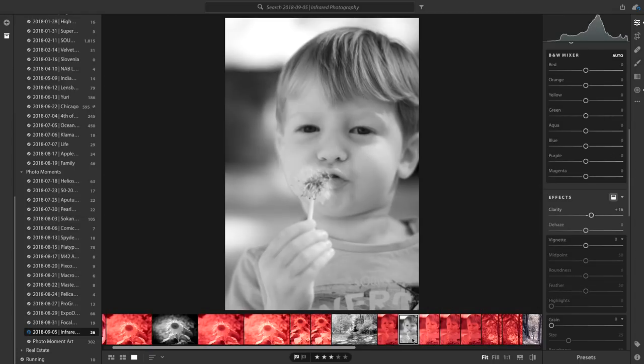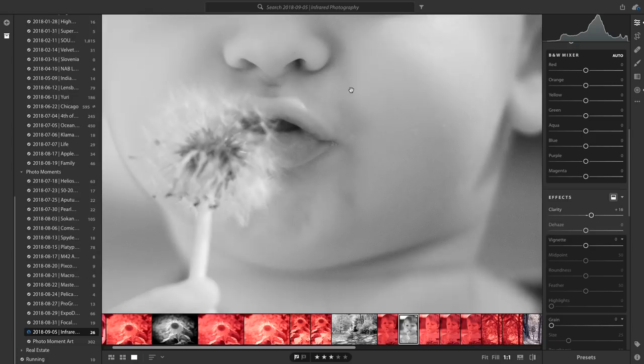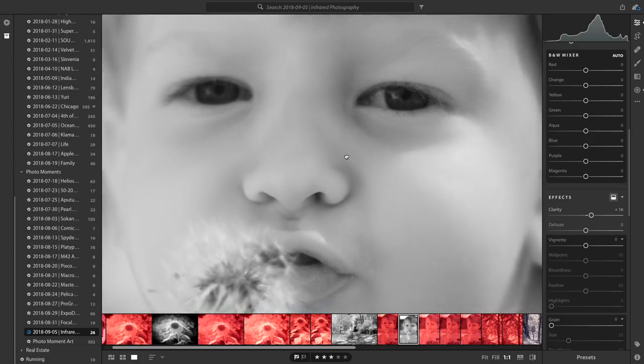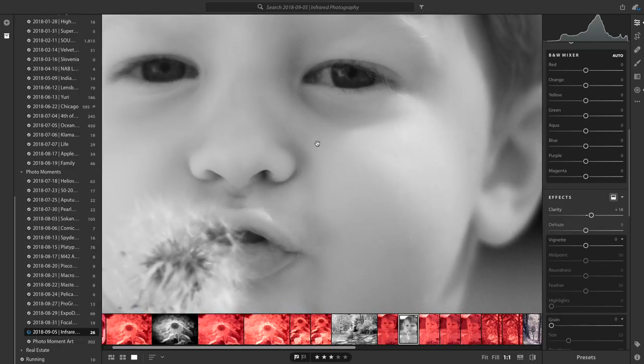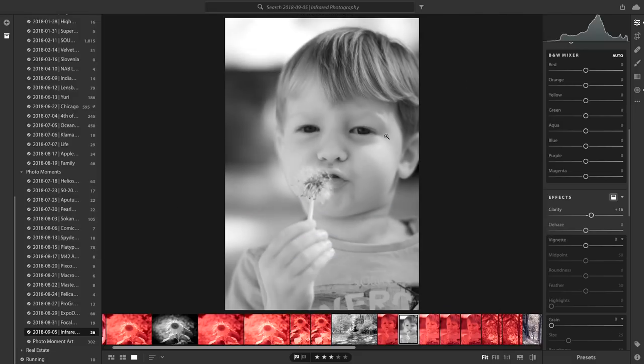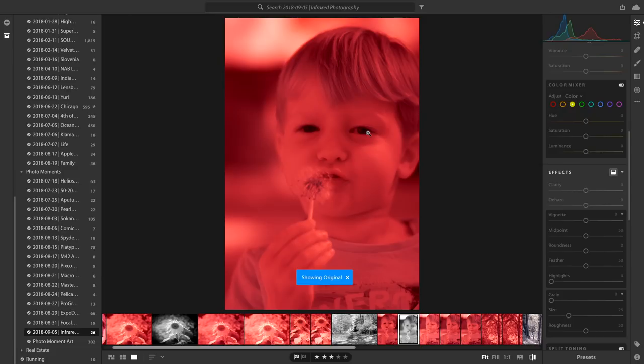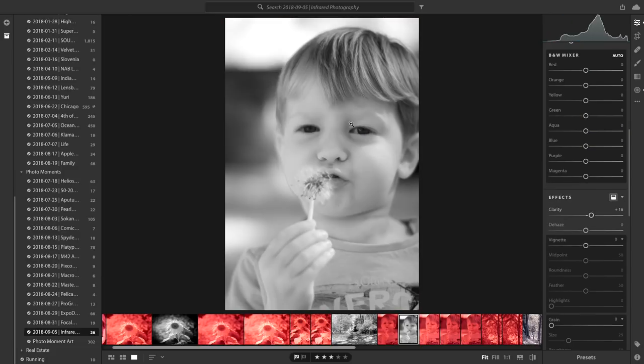Here I did a picture of my kid with dandelions. Really neat what infrared does with skin tones. Even though it's a super low resolution file, it's really, really pretty what it does on the skin — it super smooths it out. The eyes go quite dark, so I actually went in and added little radial filters over the eyes to brighten them up a little bit.